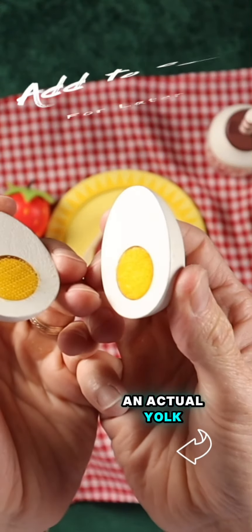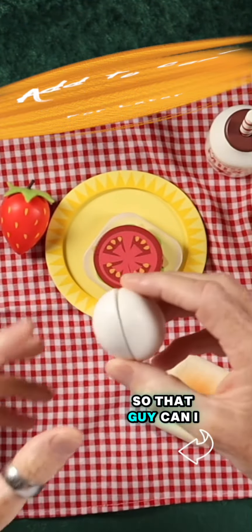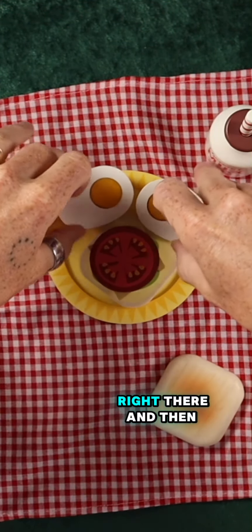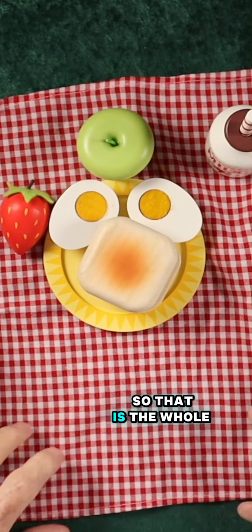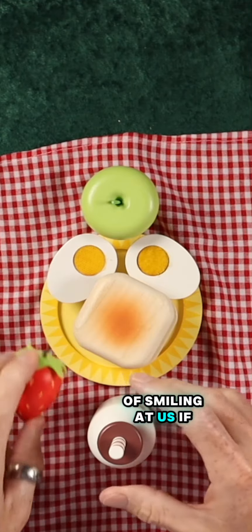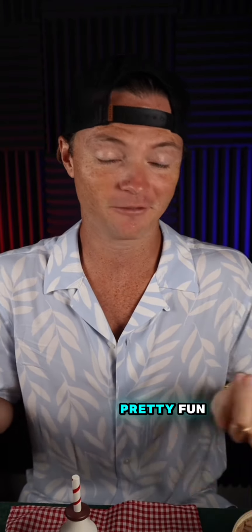We've got an egg with an actual yolk, which I thought was just great that they actually made that yellow. You can split this here. And then the top of the sandwich — so that is the whole picnic. You can see he's kind of smiling at us if we put the little... there you go. It's pretty fun.